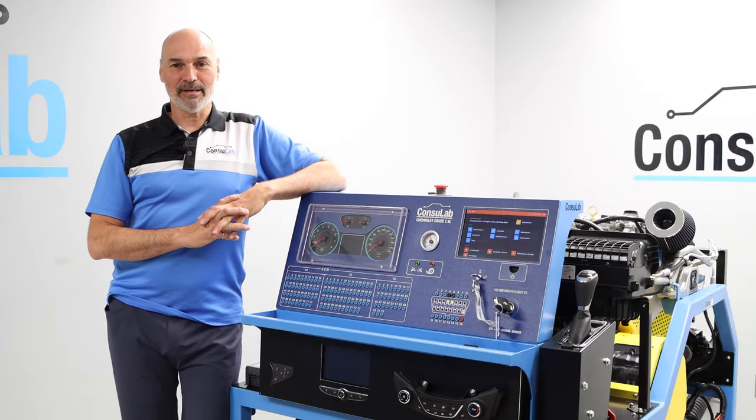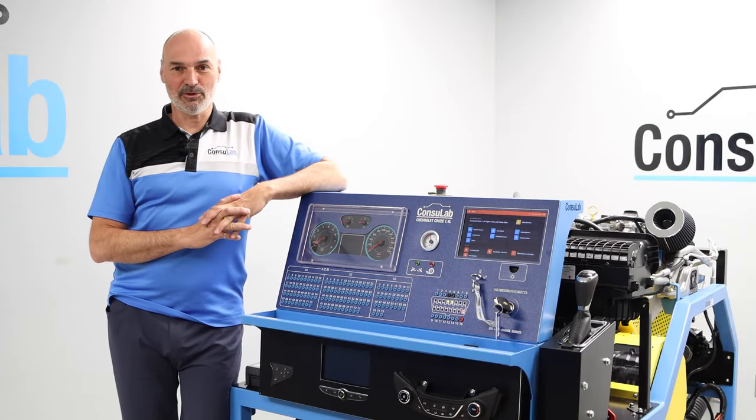Hello everyone, my name is Mark Dorey, I'm engineering manager here at Consulab, and today I'm here to show you the latest fruit of our development team: the Consulink GM 1.4 leader engine trainer and air conditioning stop-start.